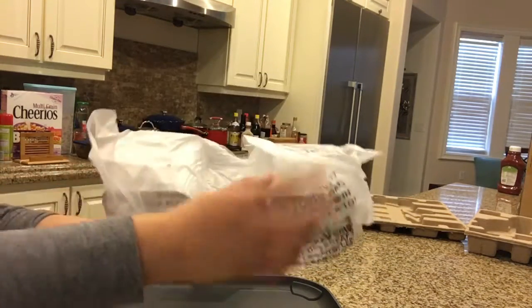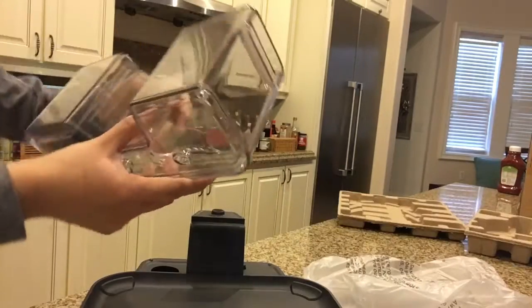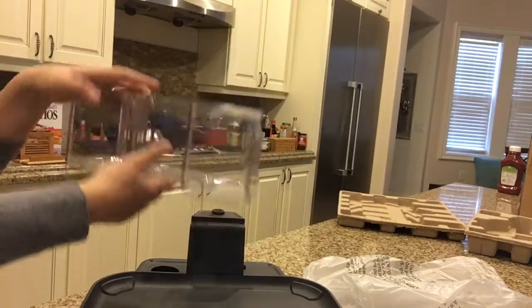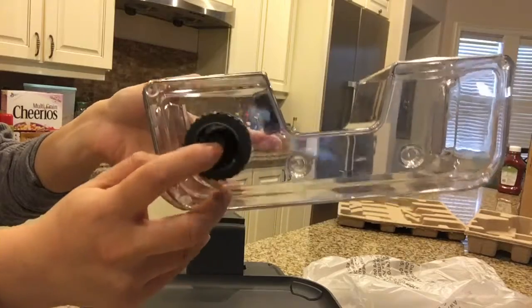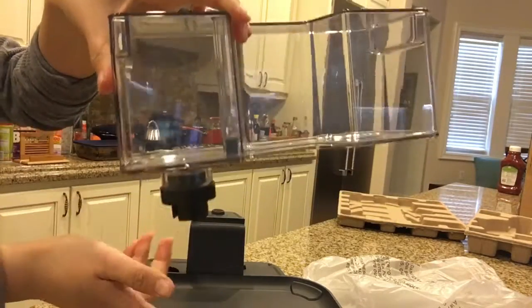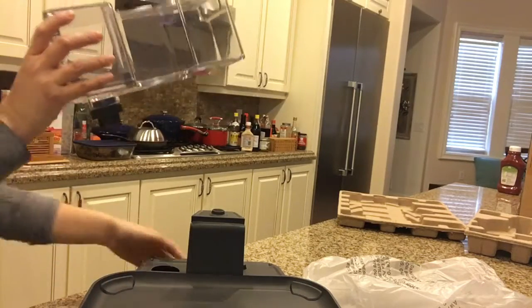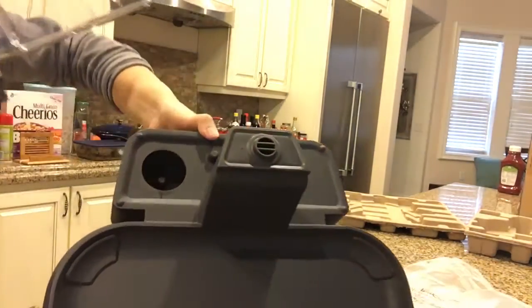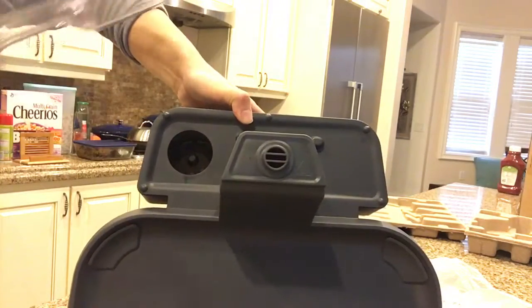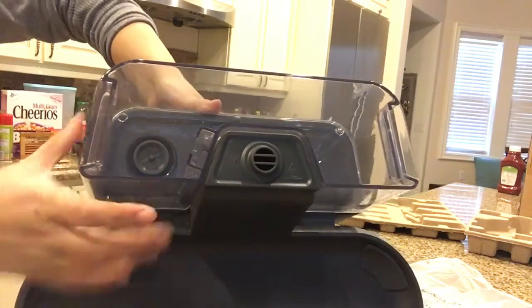This is the water tank, I believe. This part faces down. If you look here, that's how you hook them together. Very easy.